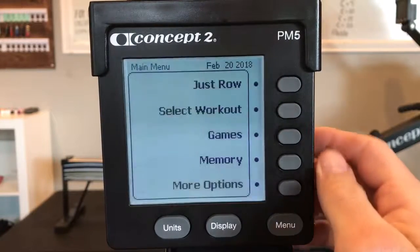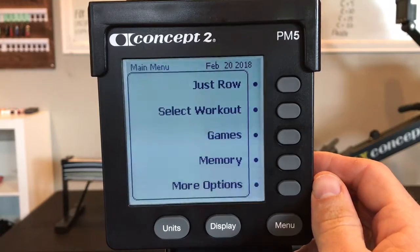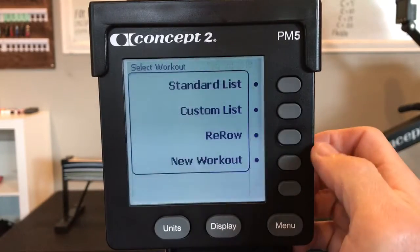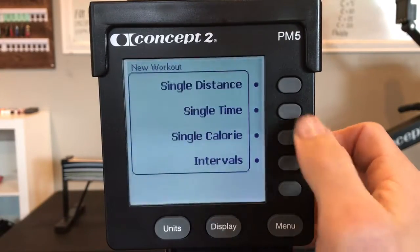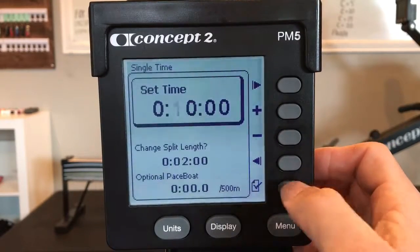Reduce Speed Ahead. You'll actually have to program the PM twice for this workout. For the first portion, select workout, new workout, single time. Set time to 10 minutes. Check.